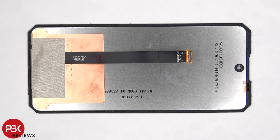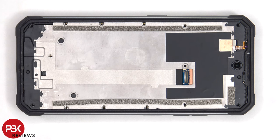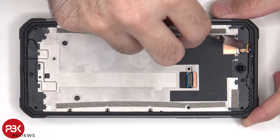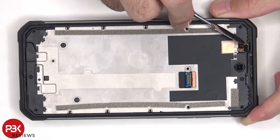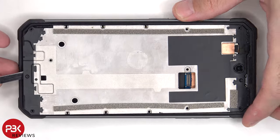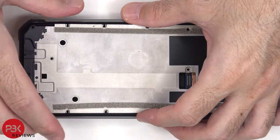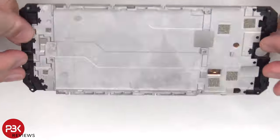Here's a look at the screen. There are 13 Phillips screws holding down the mid-frame. The flex cable for the proximity sensor also has to be peeled off.